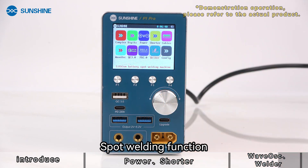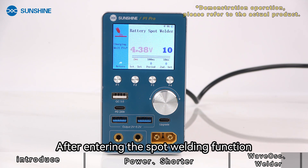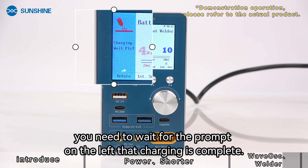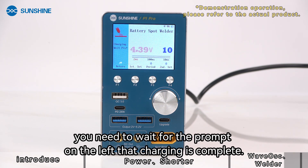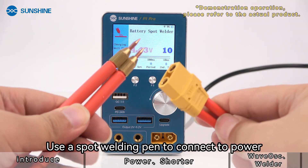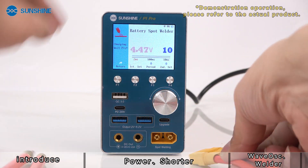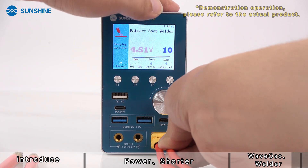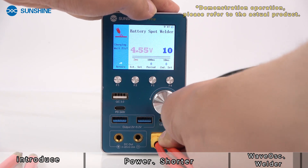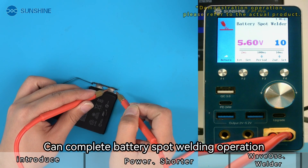The spot welding function requires you to wait for the prompt on the left indicating that charging is complete after entering the function. Then use a spot welding pen to connect to power. This allows you to complete the battery spot welding operation.